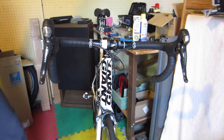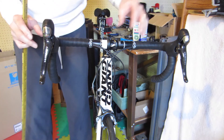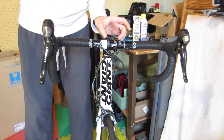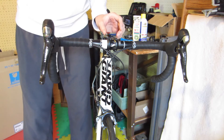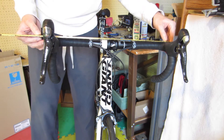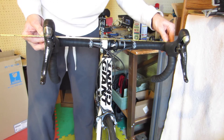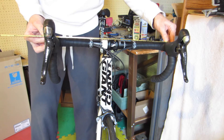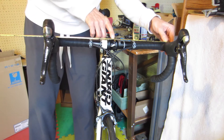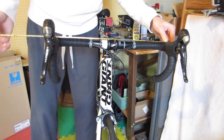I want to tighten up my handlebars and get them straight before I adjust the center of the wheel to the handlebar. A lot of handlebars it's easy to center them on the stem, but for some reason these don't have an easy center line. So what I'm doing is just taking a yardstick and lining it up — I've got slightly more than 18 and a half inches, so my center line should be nine and a quarter. That's pretty much centered as best I can tell.